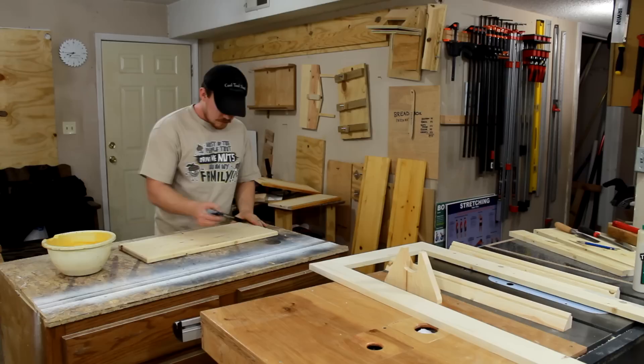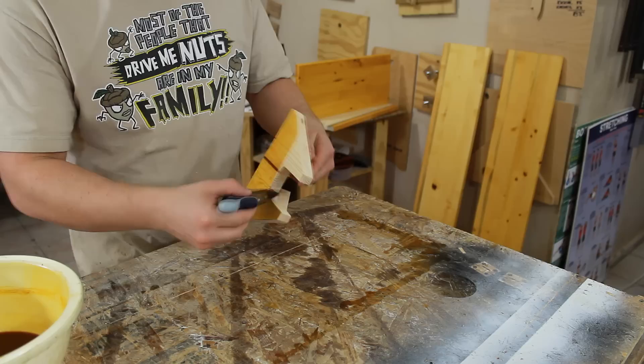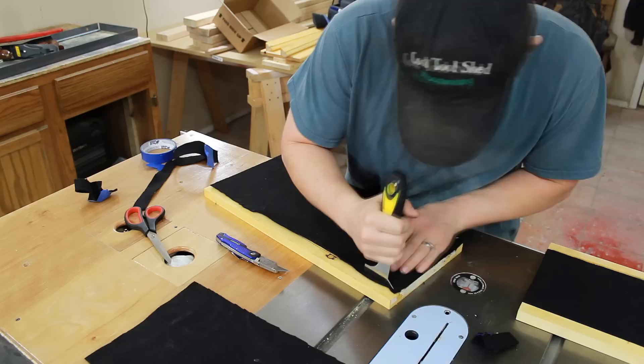I've just lightly sanded all my pieces really quick, and something's telling me I should go ahead and stain. So I think I'm going to put one coat of amber shellac on before assembly and see how this goes.